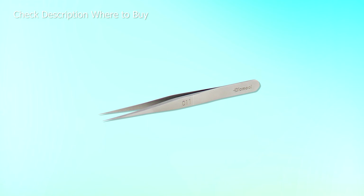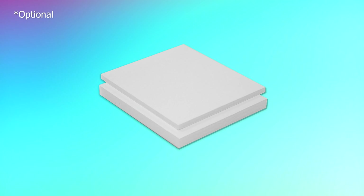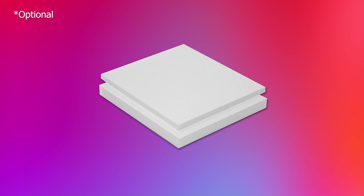What's going on guys, in this tutorial I'm going to teach you how to replace the thumbsticks in your Joy-Cons. This guide applies to both the original Switch console and the Switch OLED.